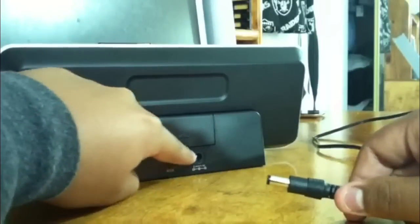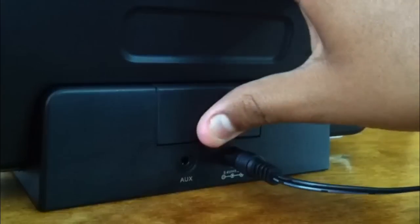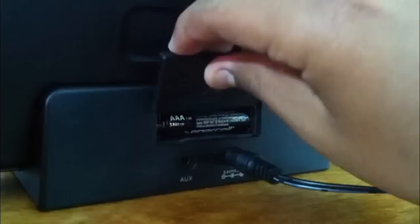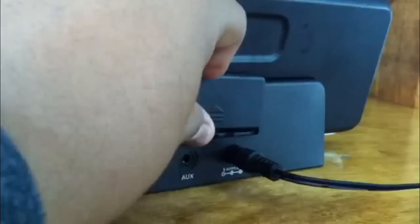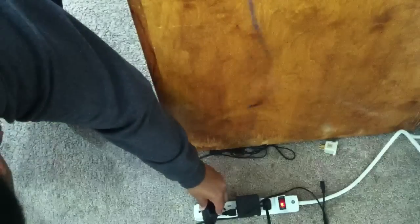Right here in the back you just plug this in to use it. I got confused because they do say you need two batteries — but that's only if you want to use this on the go. On the go, you need two triple-A batteries and an auxiliary port. You cannot dock your phone on the go; you need the auxiliary port for that, which does suck.